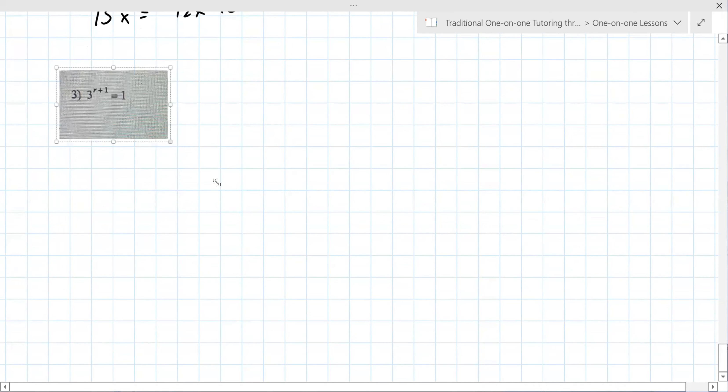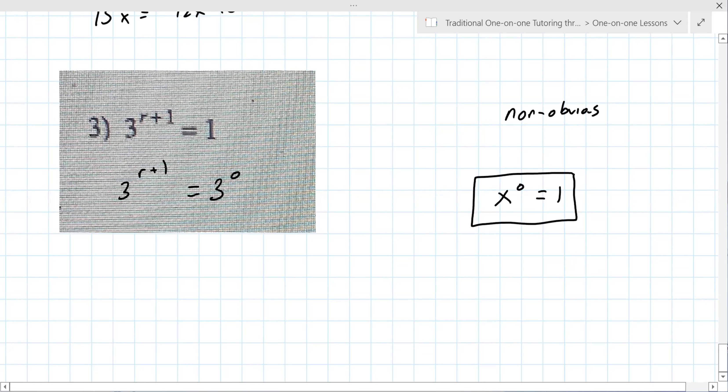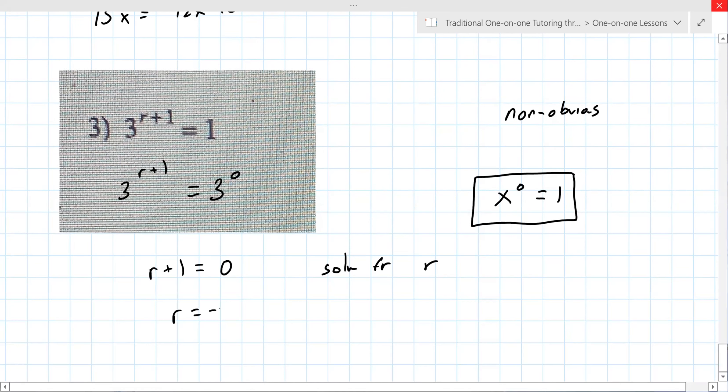Here's one last example — we're going to do this one together, because this is not obvious. Until someone tells you, you have no way to figure this out. Are the bases the same? No. But you can make them the same. How? Three to the zero is one. Any number to the zero power is always one — that's a good one to know, you might see it on the test. So now are the bases the same? Yes. Since they're the same, you set the exponents equal — even if it's zero, you can still set it equal — and then solve for r. So r equals negative one.